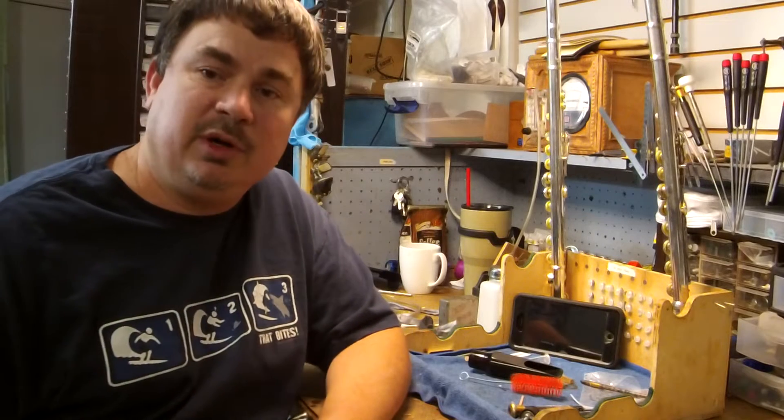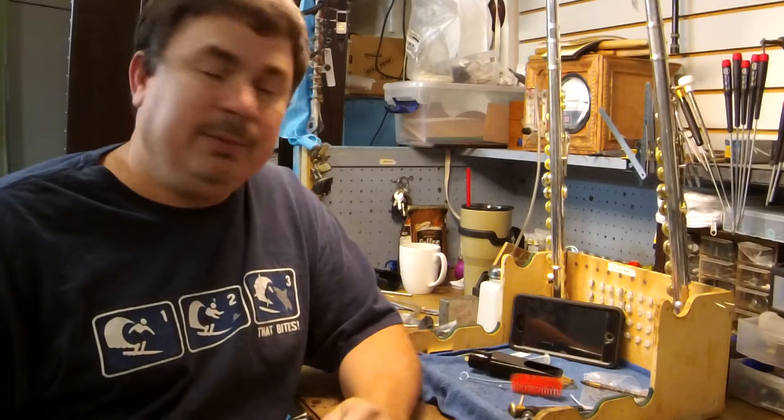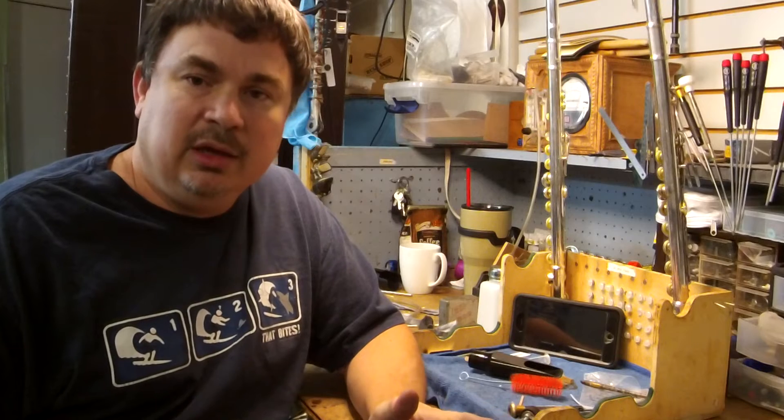Hi, my name is Darren from Fazio's Music. Welcome to Monday Morning Maintenance. Today I'm going to show you how to properly clean a woodwind mouthpiece.